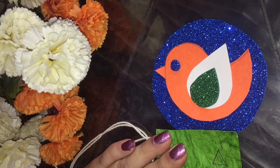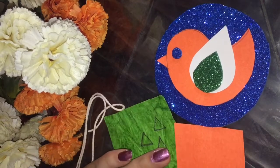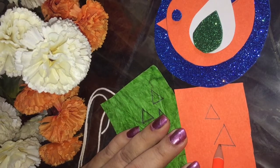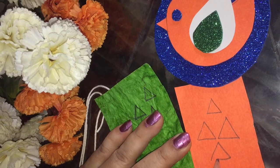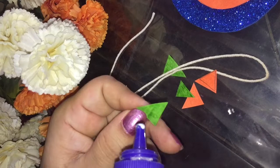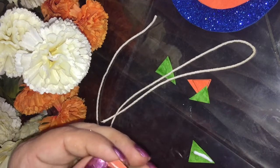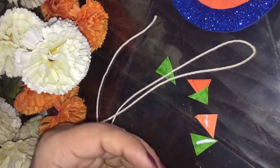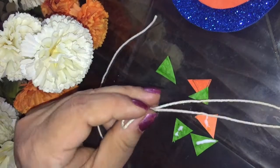Make some triangles, some big and some small — no fixed size. Cut them out, then take fevicol and apply a little bit on each piece, and paste them onto the strings.